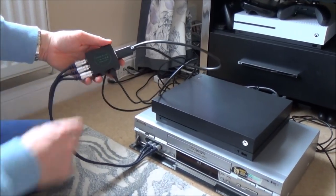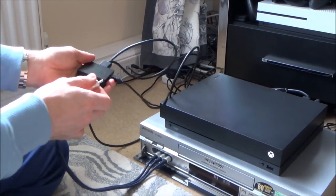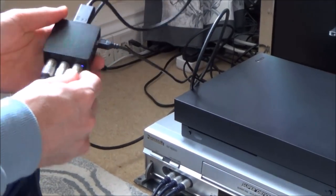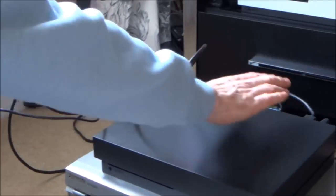So we've plugged it into an HDMI to AV converter, which converts it from digital to analog, and it goes out on a composite connection — the yellow, white, and red. I also need to supply this with power, so I've just used the USB port on the back of the Xbox One X to power it.